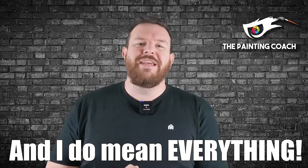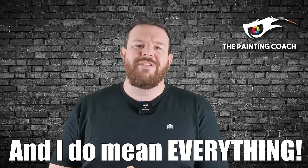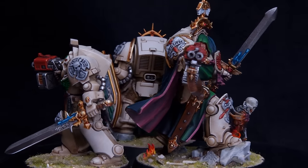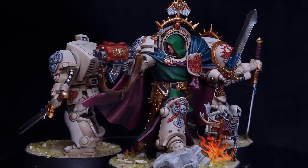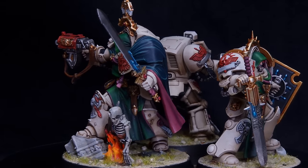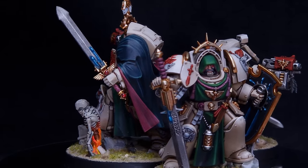Today we'll crack the code on these hulking behemoths, taking them from plastic to fantastic on the tabletop, as I cover everything you need to get your Deathwing assault team ready to take on the enemies of the Imperium. A huge thank you to Games Workshop for sending me these models ahead of time. Grab your brushes, let's get painting.